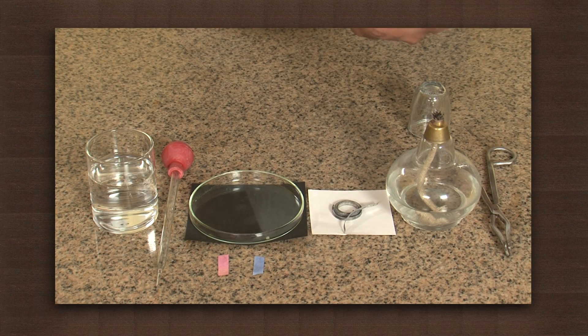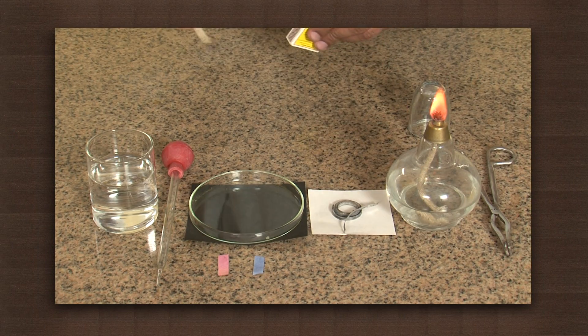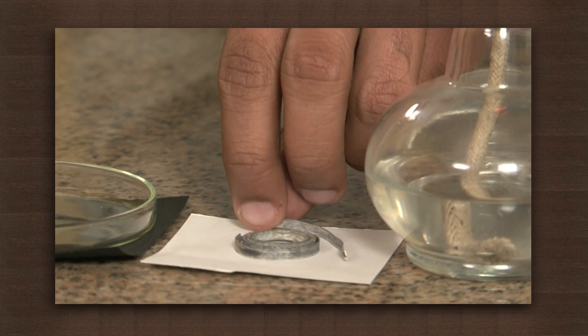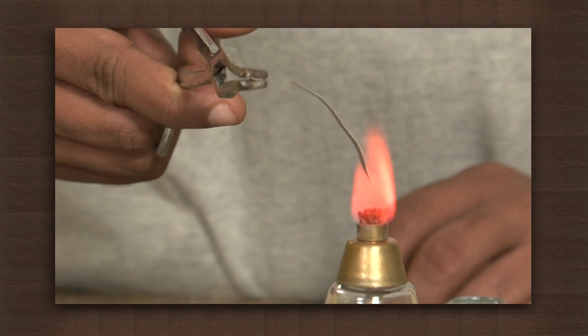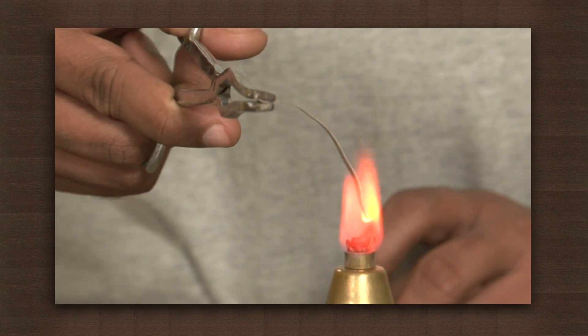Light the spirit lamp first. Now hold the magnesium wire with the tongs and bring the ribbon to the flame. Observe that the magnesium burns with a bright white light.